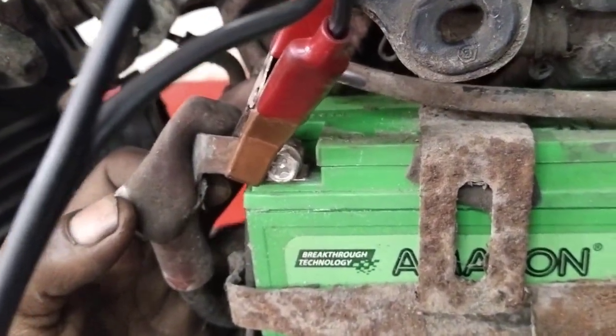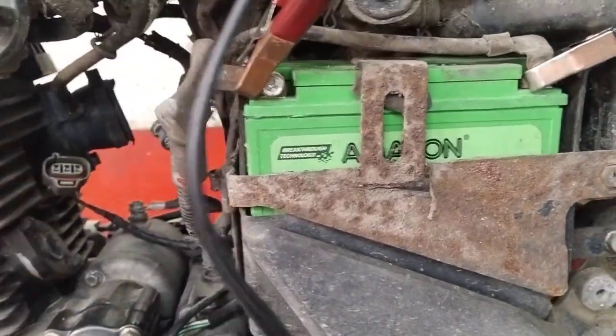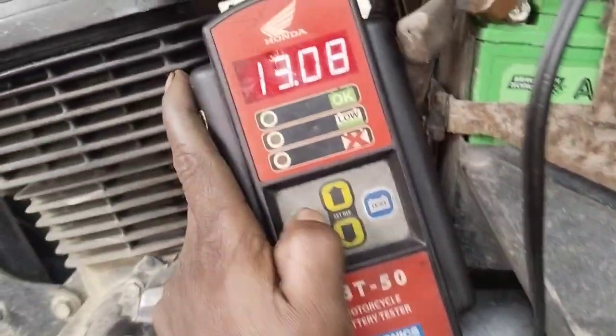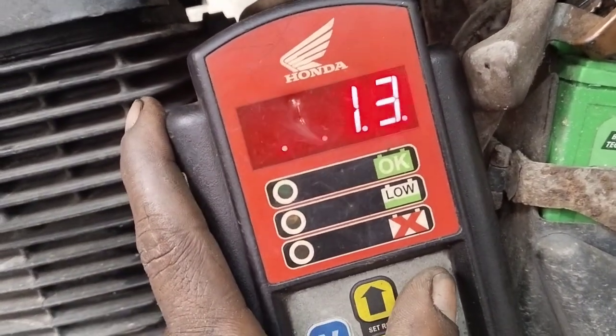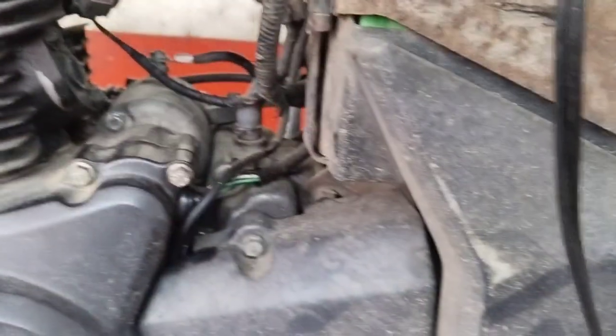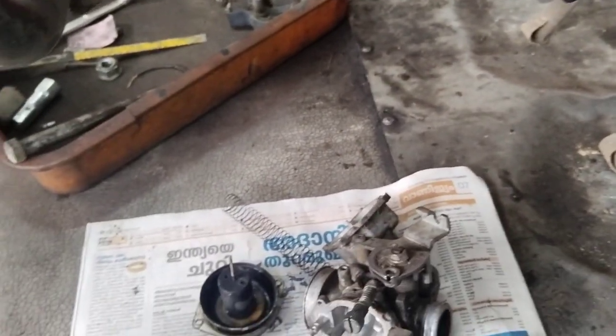The battery is now used to test. We have to test the battery. It is used to test the battery with 3. When we test the battery mode, we will test it.